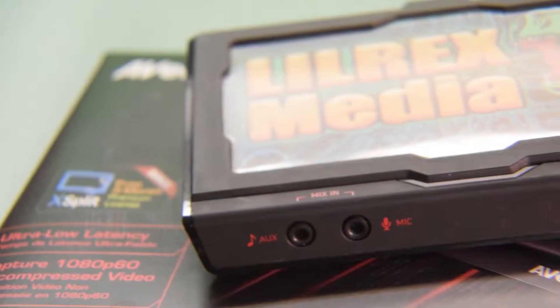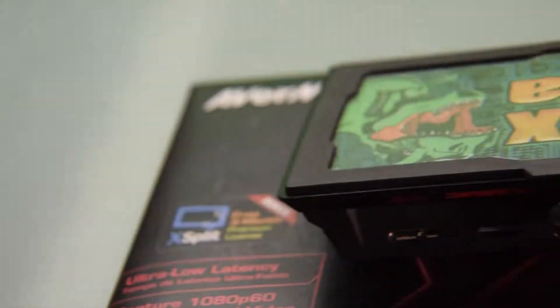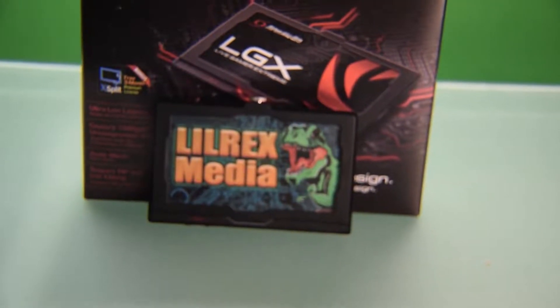The Avermedia GC550 capture card gives you 1080p, 60fps, uncompressed recordings and a USB 3.0 external device. Compatible with all consoles, you'll never have a problem getting the live stream you want. Click now to learn more.